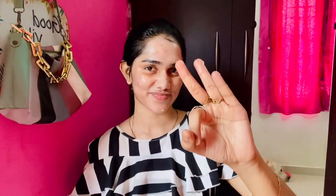Wash your face with plain water. After washing your face with plain water, you will have a good glow.